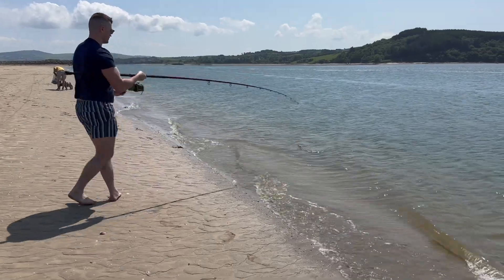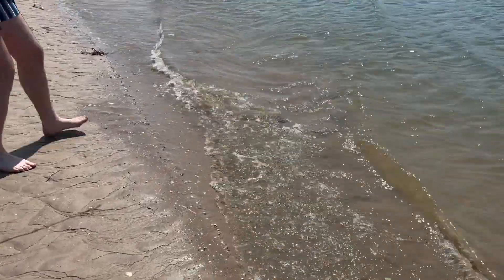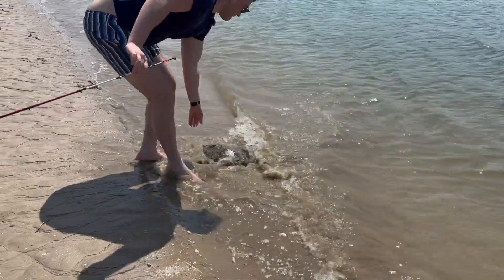It's a foul hook, so he's coming on backwards.